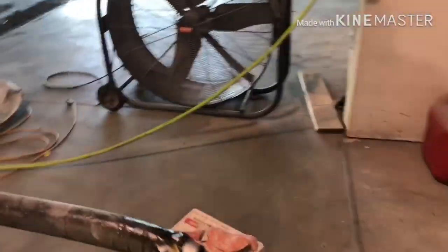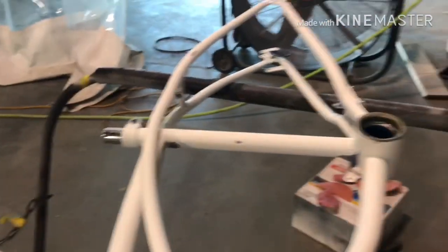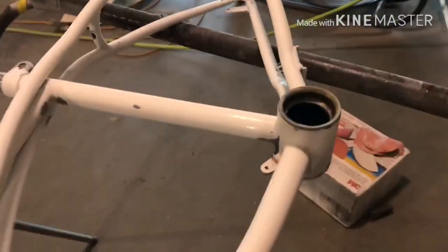I'm halfway done sanding down the frame for the lowrider bike. It is our lunch break and we're going to go eat some pizza from Pizza Hut. I just got done eating and now I just have to finish sanding with the P400 grit. I did all this half already, so I just have to finish the other half. We're almost done.